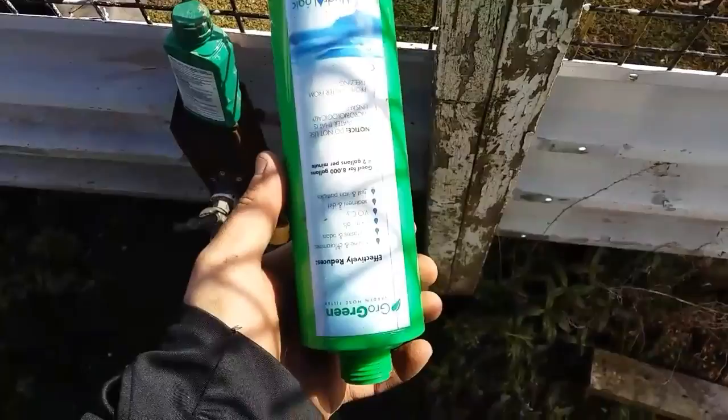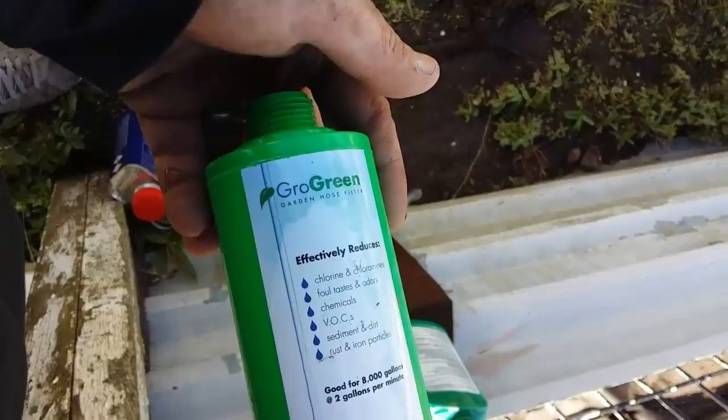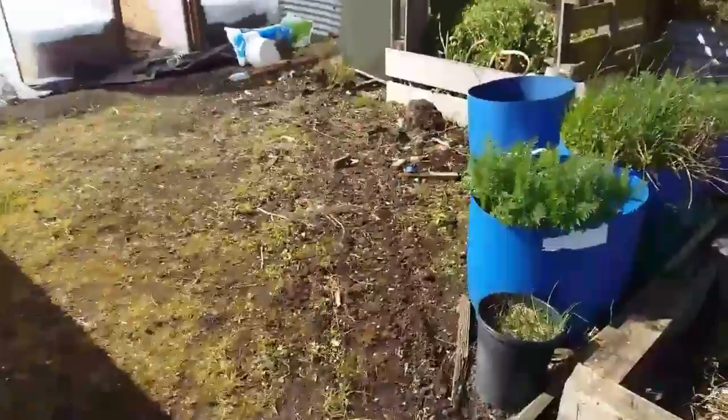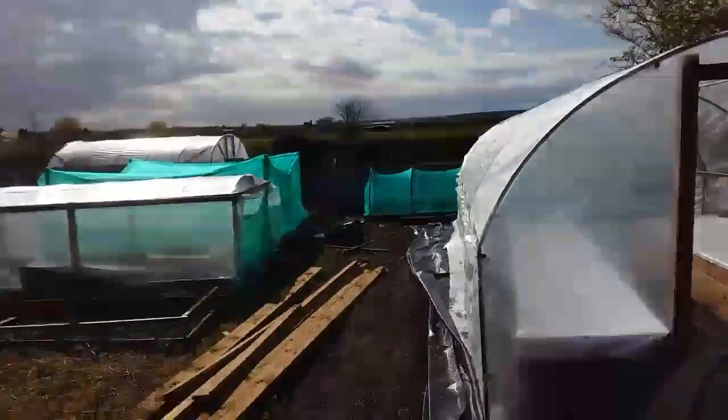I'll show you this thing I've just bought — it's a Grow Green filter. Basically what it does is filter out the chlorine from your tap water. This is important for all those people who use mycorrhizal fungi on your trenches and are feeding straight out of the tap — you're wasting your time and money putting the mycorrhizal fungi in.